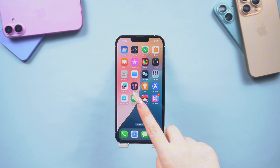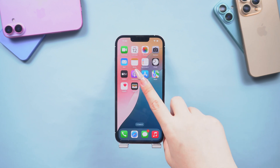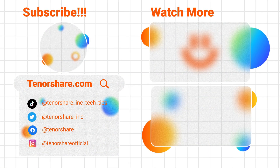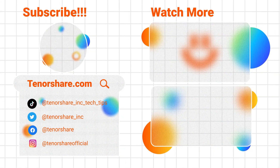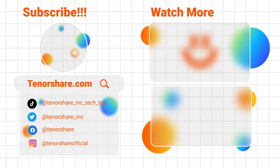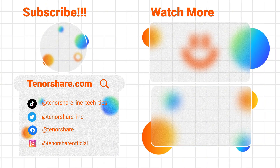If you found this method helpful, you can give the video a thumbs up. If you're interested in our video content, you can follow us — we'll keep sharing similar videos to help you solve more issues. I'm looking forward to seeing you in the next video. Goodbye!